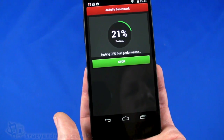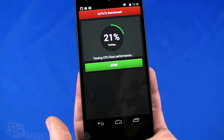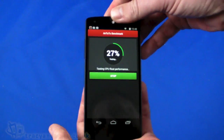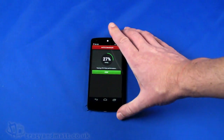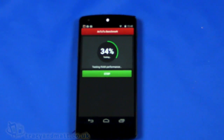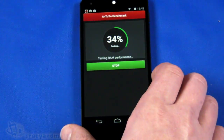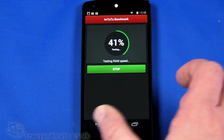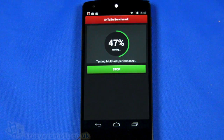With Antutu we're going to see if we get a more consistent result in terms of what we're expecting and see what our results come out to be. What we will also do is grab the score from the Samsung Galaxy Note 3, which has a similar specification in terms of the processor and amount of RAM, and see what our benchmarks come out at in comparison.